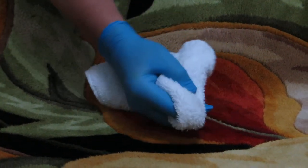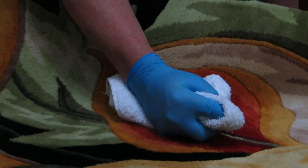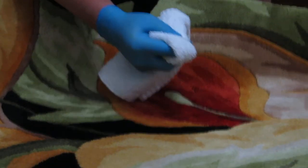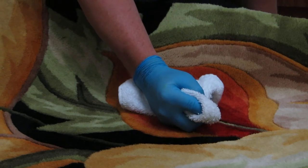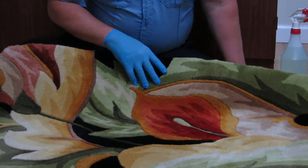I have already pre-tested this rug. I know it's not going to bleed or have dye migration. So I know that this area rug is going to be cleanable. But these are conditions that we do have to test for in order to prevent damage to this area rug.